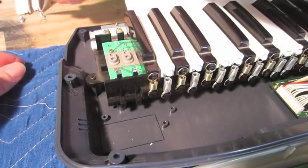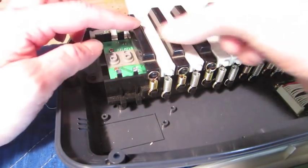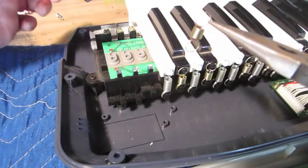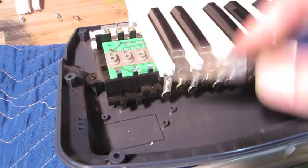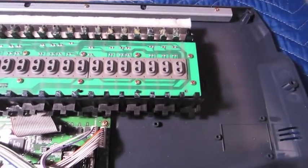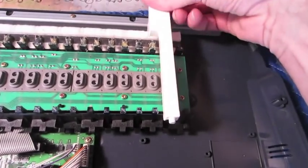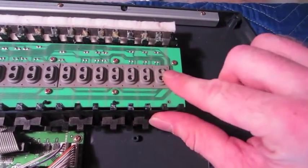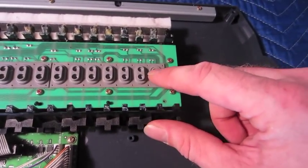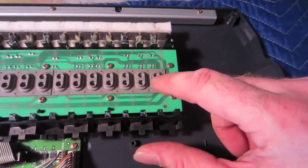The keys kind of interlock from one another, so it looks like you can't pull a black key out before the other keys. So I'm just going to work my way all the way down. Now that I have all the keys removed — basically how the keys work is that when you push one down, it's pushing this little rubber piece down and making a little electrical contact in there. I believe those little contacts are getting dirty or wearing out.